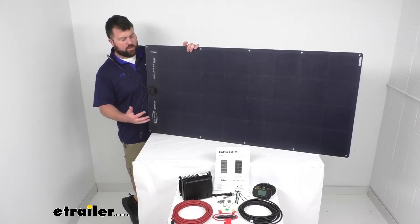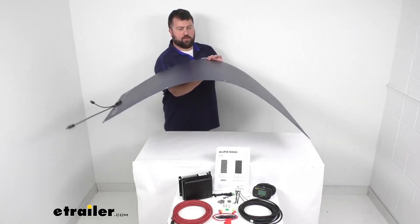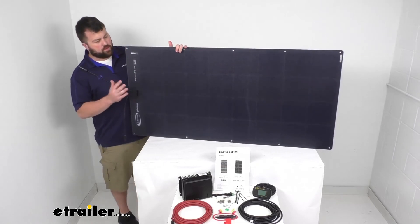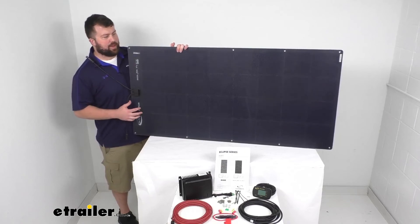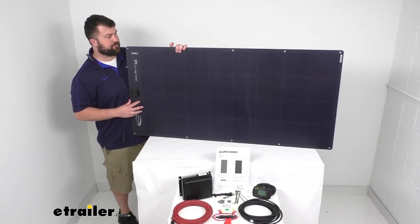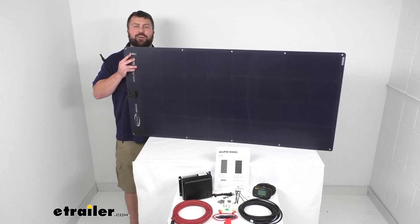Overall I think this is a really nice system. That flexibility of being able to bend this to conform to just about any shape roof is going to do a lot for you, especially if you have one of the campers or RVs that has kind of a curved roof — this will be a great option for you. So that completes our look for today, again I'm Michael with eTrailer.com.